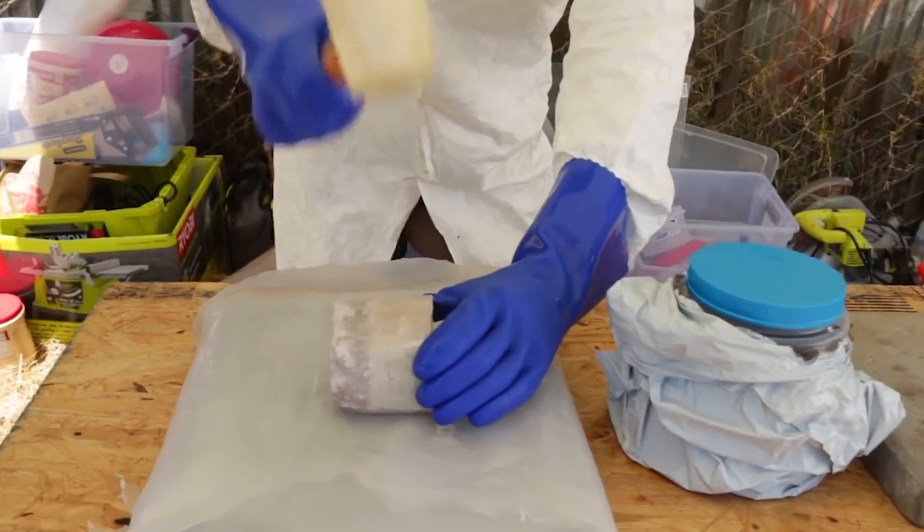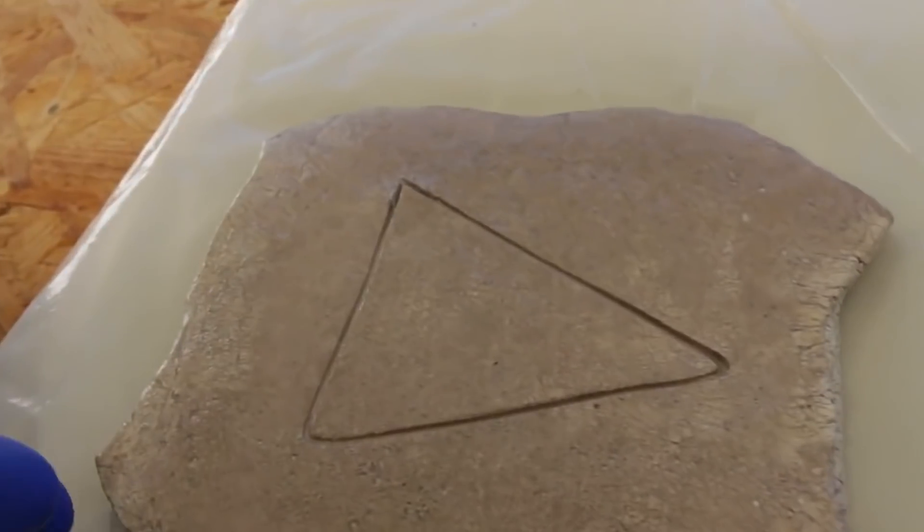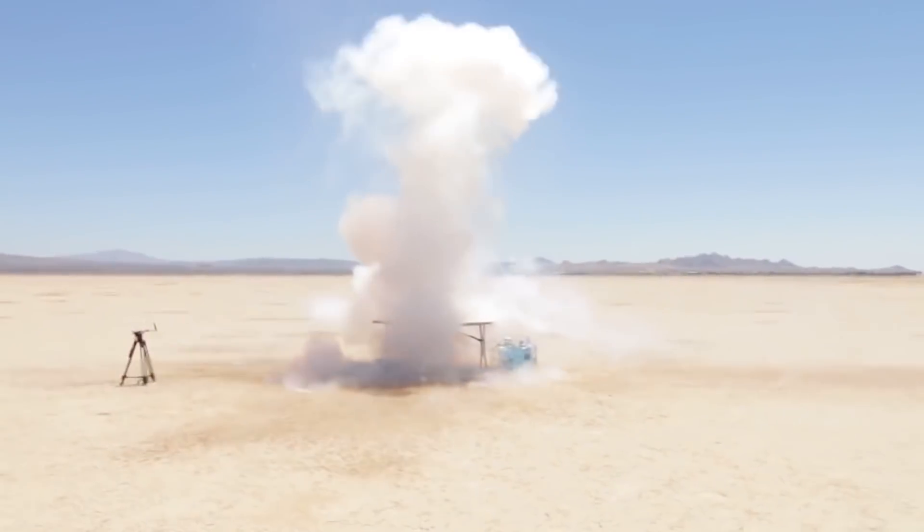About three years ago, we made a video where we created a play button out of pure sodium metal. During our testing phase, we learned exactly how explosive sodium metal is when it's submerged in water.